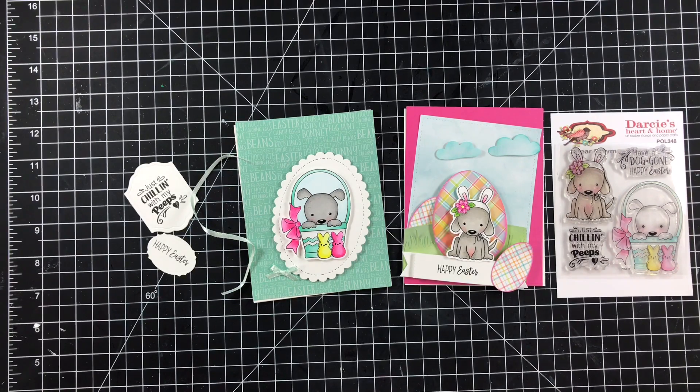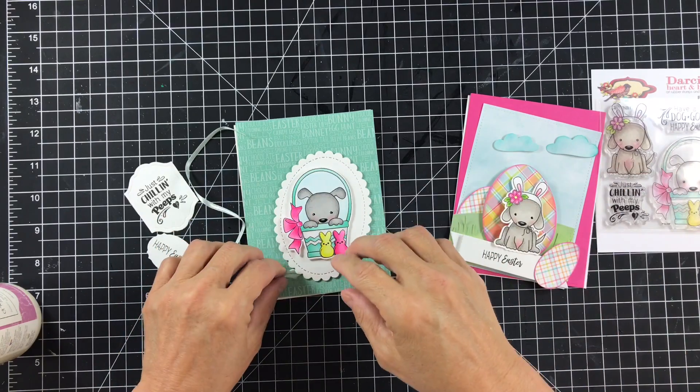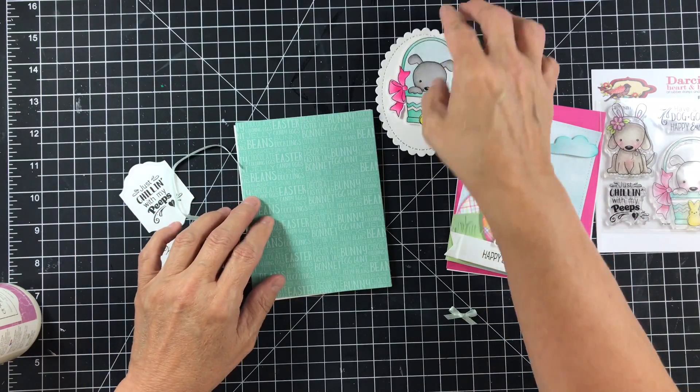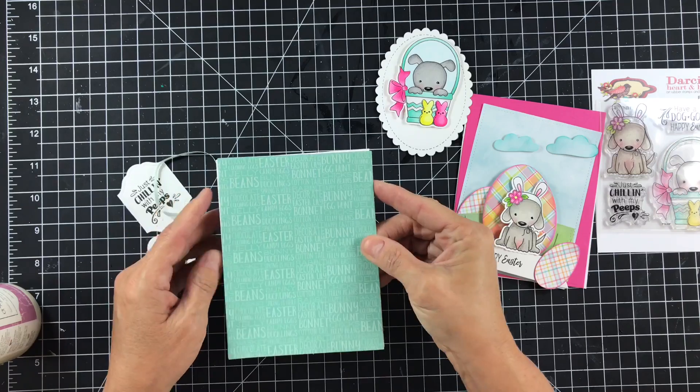This stamp set can be found over at Jamie's Not Too Shabby Shop. You can use the code Crafty Corner to save 10%. They are very reasonably priced, these little stamp sets are — and how much fun are they for Easter? So much fun.